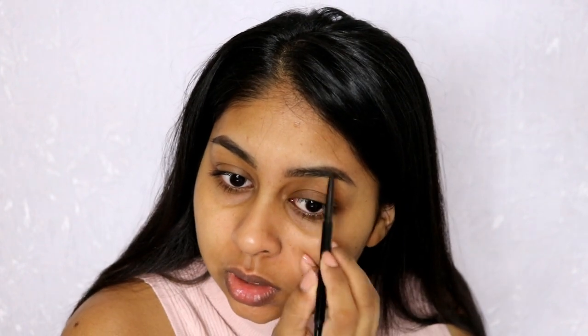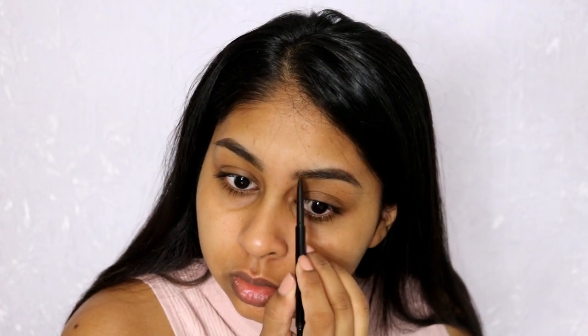I'm not even bothering with the brows right now — I didn't even bring brow gel. Skip the brow gel, because that's something I would always do, but if I don't put brow gel my brows are going to be all over the place.